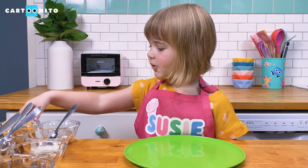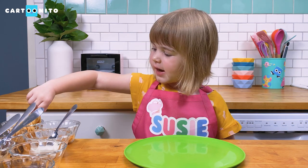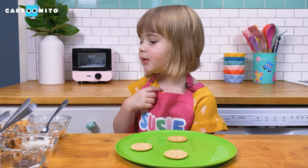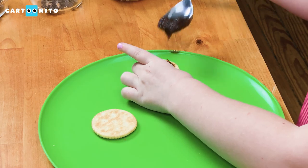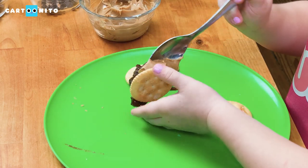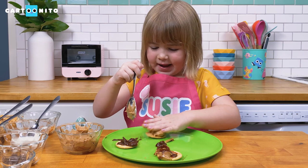First, grab your round crackers. Get two of these out — these are the base. Now choose what you want your spread to be. I want my spread to be this apple butter. I'm going to put some peanut butter with my apple butter. You want a big clump so that the legs stick. Let's pat it down.